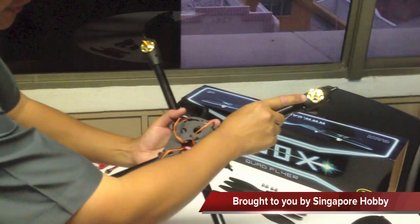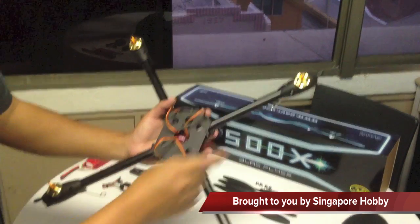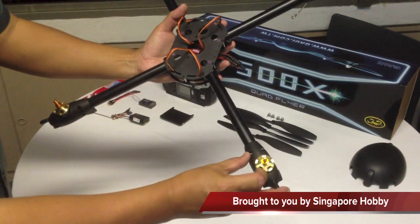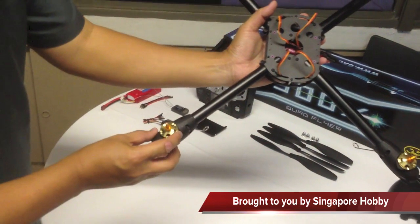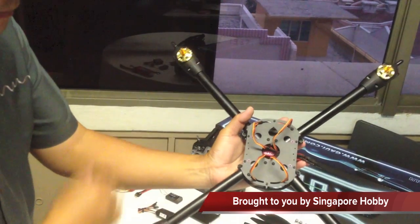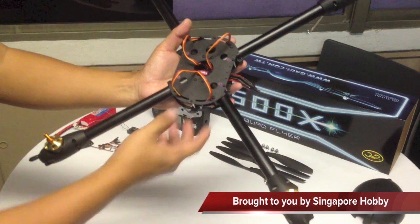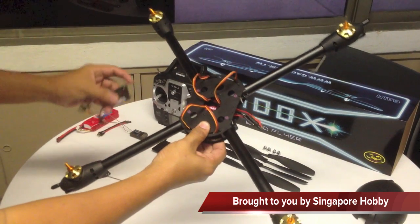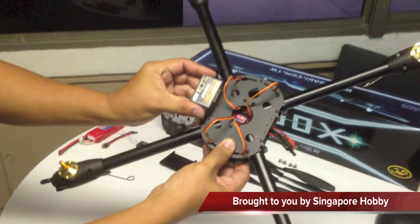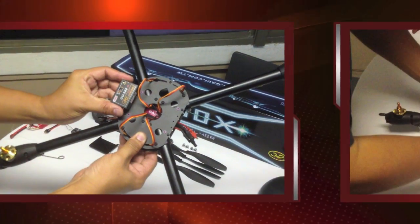It is important to note the direction of rotation. Motor No. 1 spins anti-clockwise, Motor No. 2 spins clockwise, Motor No. 3 spins anti-clockwise, and Motor No. 4 spins clockwise. This motor spin direction is for the GU344 3-axis gyro system that comes included.